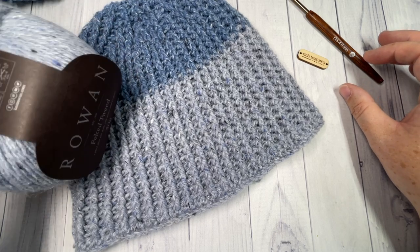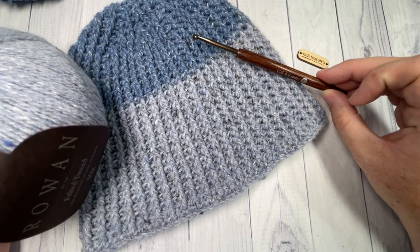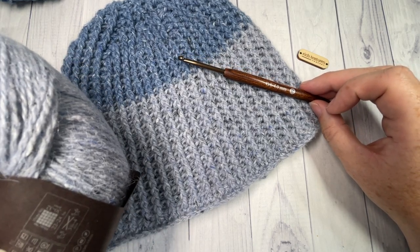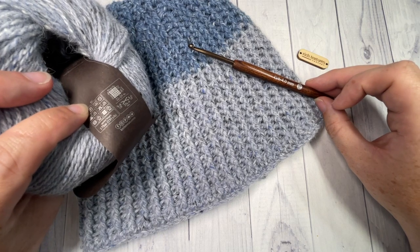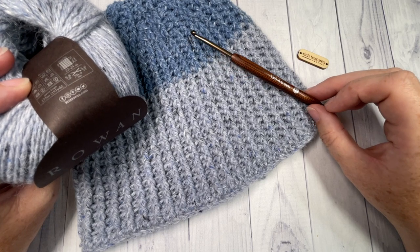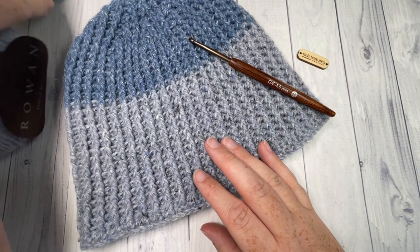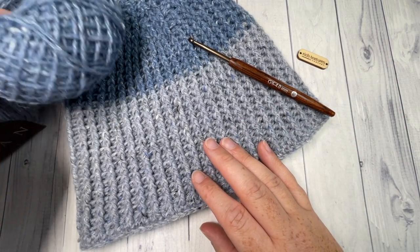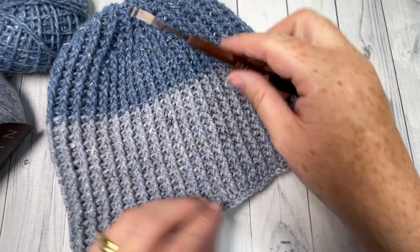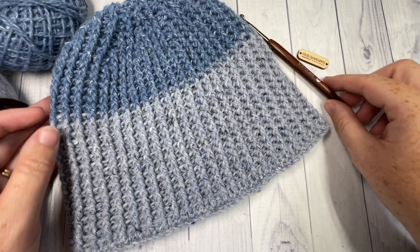For the design today I'm using some Felted Tweed by Rowan yarn — a mixed blend light DK weight yarn. I'm pairing it with a 4mm hook. Each ball is 50 grams with 191 yards, and you'll use about half a ball per color. I'm working in a green color and a maritime blue. You'll need two colors in your lightweight yarn, a 4mm crochet hook, and a yarn needle for weaving in ends.